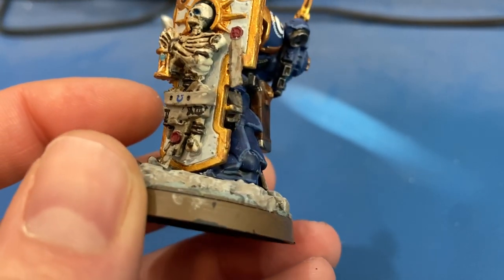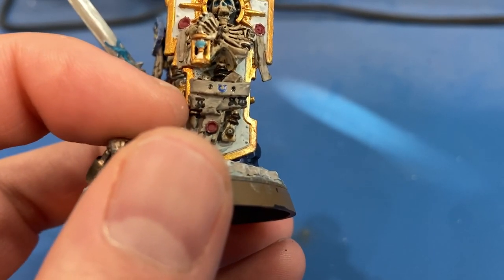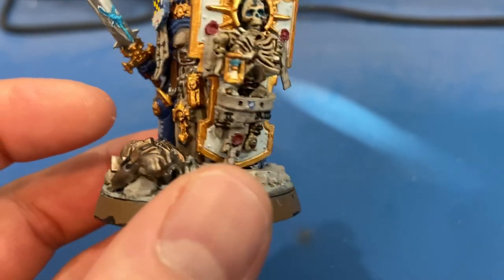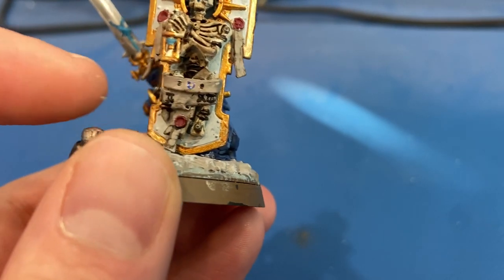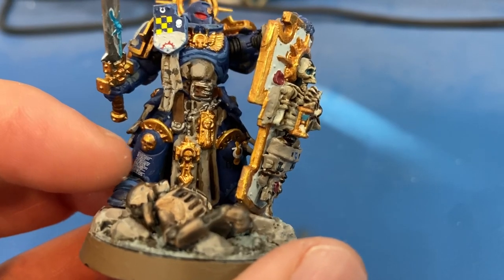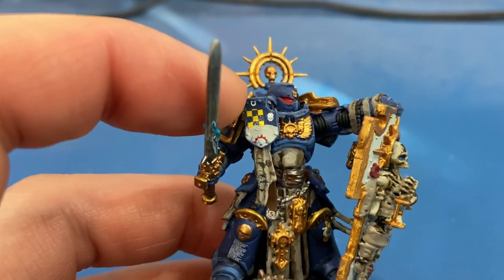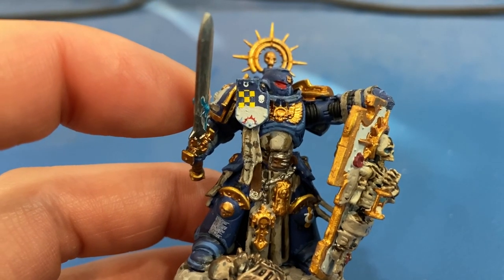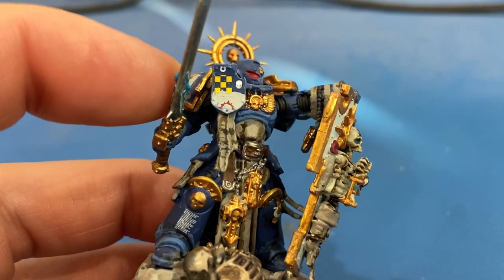All these little metal straps holding the bones to the shield are all Warplock Bronze. This guy also has a lot of little decals — all the little black skulls, the Ultramarines 'U', and the words — those are all tiny decals. For his tilting plate, I tried to mimic the box art: painted half of it Corax White on the bottom, then applied the decals that came with the box to approximate all the symbology.